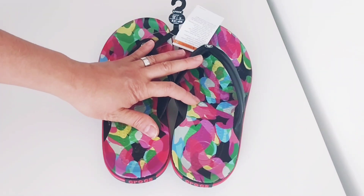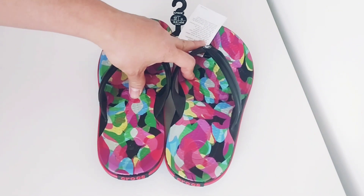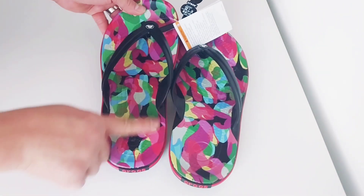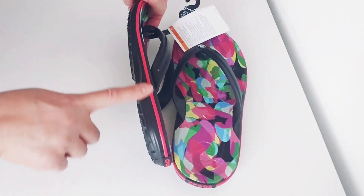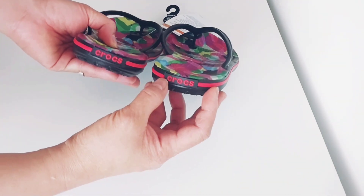This Croc Band Bubble Black Flip features a bubble black print on the footbed and a midsole racing stripe. There's also the Crocs brand name on there.